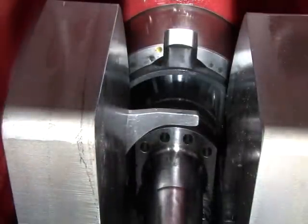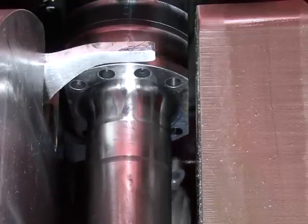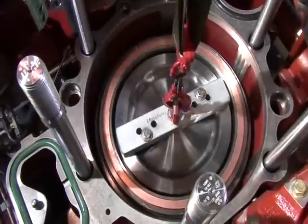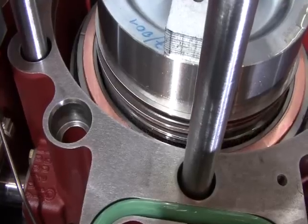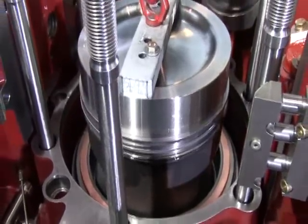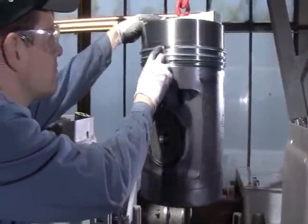The lower part of the connecting rod is secured to the balance weights by means of a positioning aid. The bolts and the half-moon segment are removed. On the opposite side — that is the exhaust side — the same procedure takes place. After extracting the piston, the seat of the piston rings is checked. The piston is pulled onto a soft support.